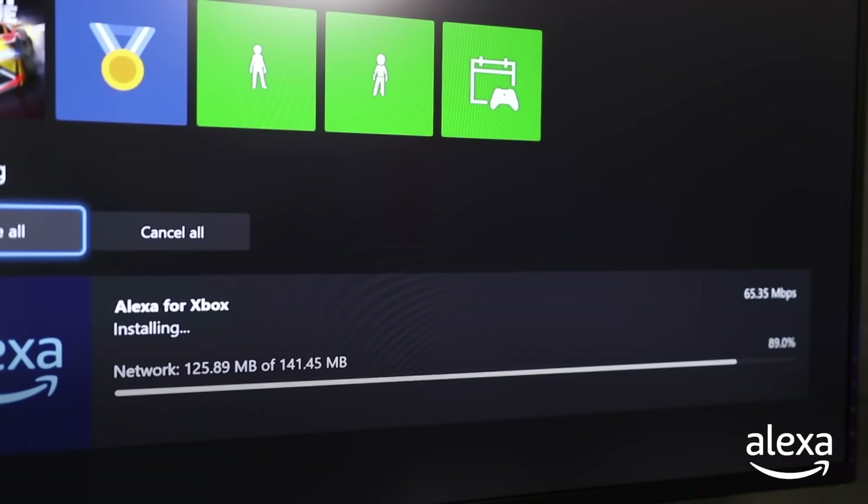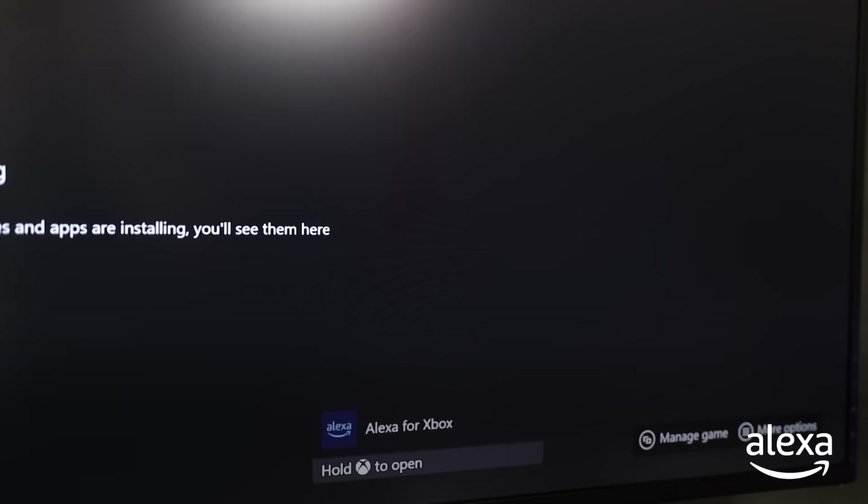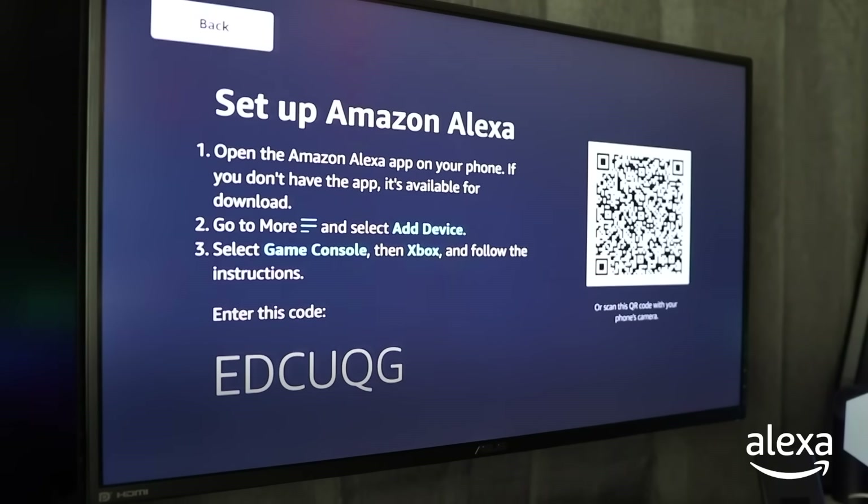Once the download finishes installing, it's time to set up the app. Follow the on-screen instructions and head over to the Alexa app on your phone.